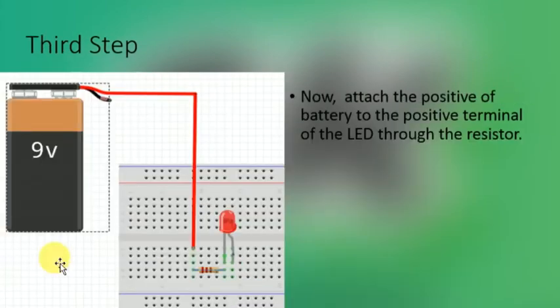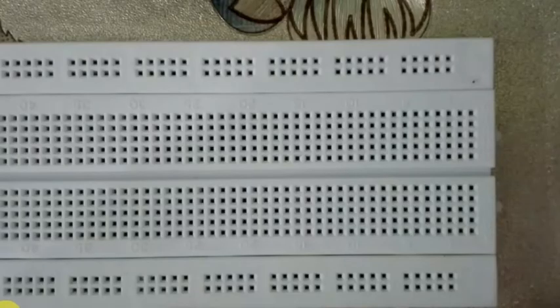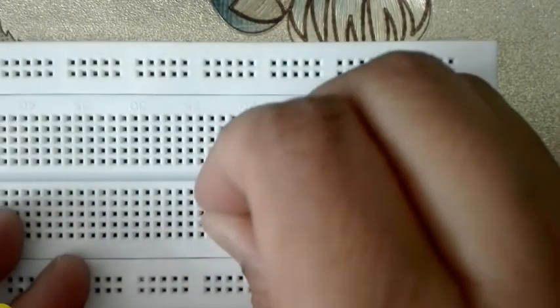The third step is to attach the positive of the battery to the remaining unconnected leg of the resistor. The fourth step is to attach the negative of the battery to the negative terminal of the LED. This completes the circuit. I have shown a complete demo of this circuit making — let's have a look.